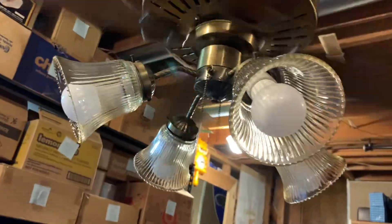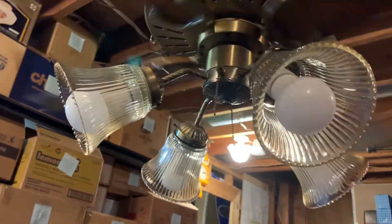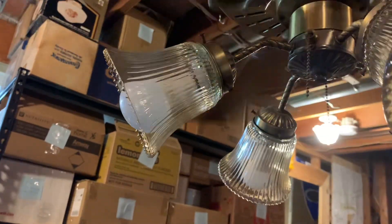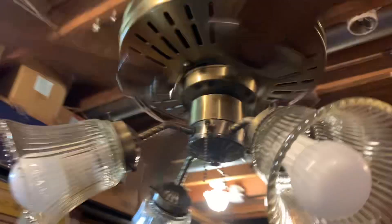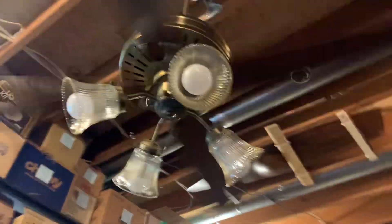It is a third-generation Charleston, as evident by the canopy. Obviously, you can't see the switch housing cover because it came with the original Fasco light kit. If you go into the '89 catalog, you'll see this light kit in there. It's got the original amber-tinted ribbed glass. One thing I'm very disappointed by, though, is that for some reason the finishes don't match perfectly — the antique brasses don't. I don't know why that is, or if it's tarnished. This fan was installed on a three-season porch.